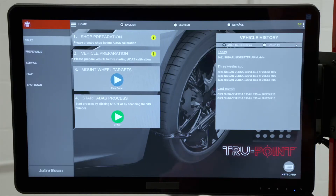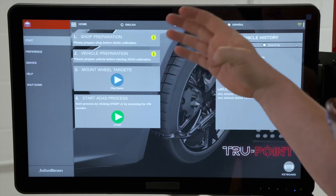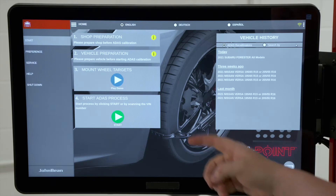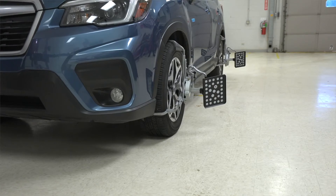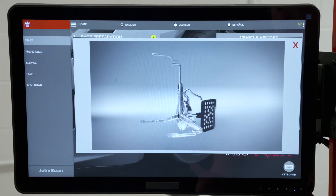Here we are on the home screen of the TruePoint system. Notice on the screen we have a workflow. The first one is shop preparation — you want to make sure you check into that, whatever needs to be done there — and vehicle preparation as well. You also need to mount the wheel targets; we've already done that for the sake of time. If you need to know how to do that, there is a demo video built-in which you can watch.